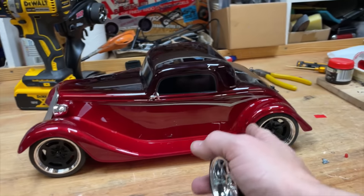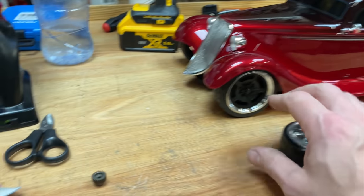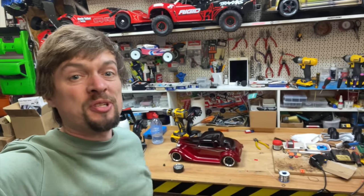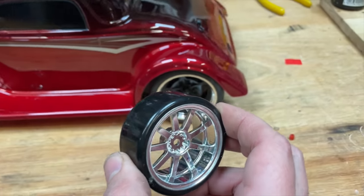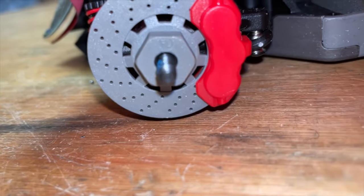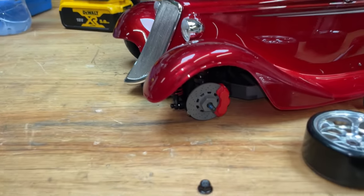A bit later, we're going to take it out and see how fast it goes. If it doesn't go fast enough, we can still put on a bigger pinion — bigger pinion gears mean the wheels turn faster, which means more top speed. But for now, let's put on these sparking drift tyres. Look at that — we've got some brake discs in there. They're not real, but they look a little bit real.